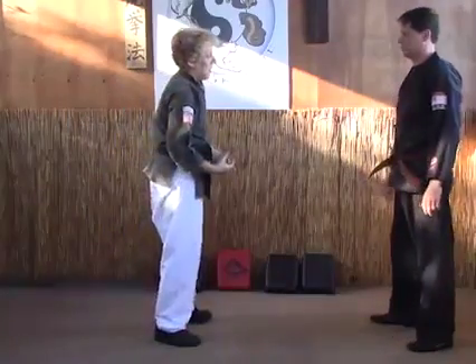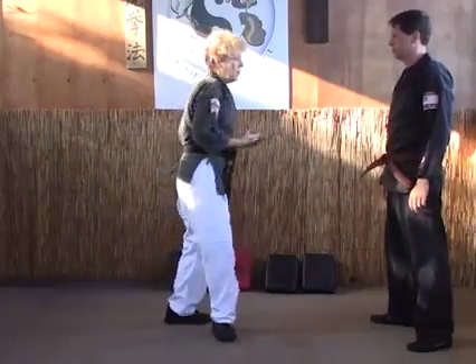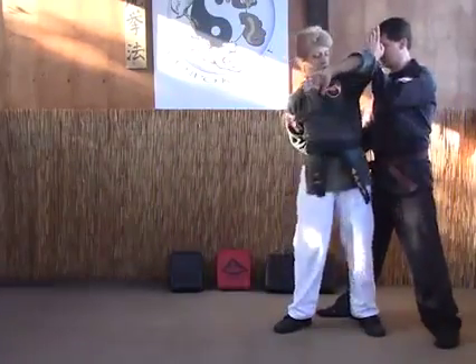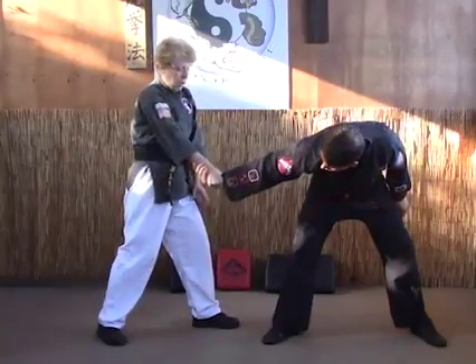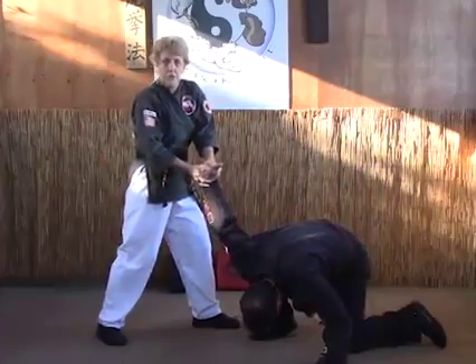The most common way this is done — the first technique that you actually see it in — is in passing the horizon. You've got passing the horizon: the guy grabs you, you do your elbow, you step out, and you're in this position. You pretty much got the lock. All you have to do is grab the hand now, and you've finished it.